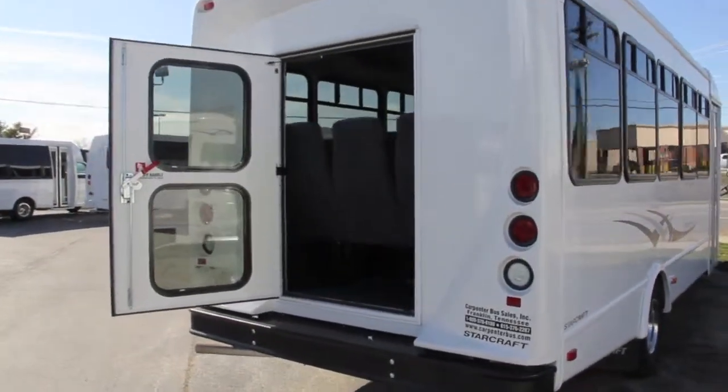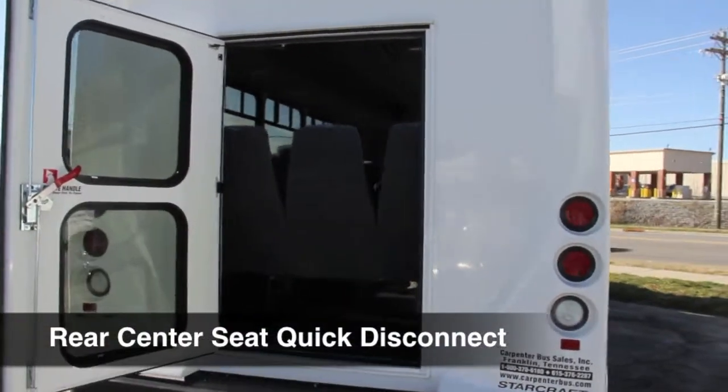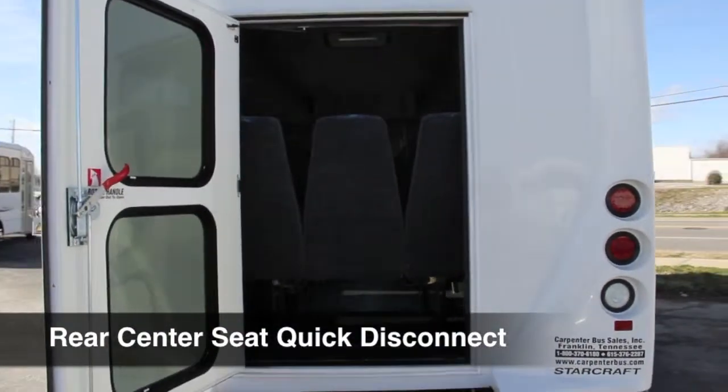This bus features a rear center seat quick disconnect, which allows the middle seat to be removed easily from this bus.